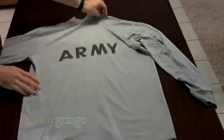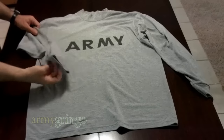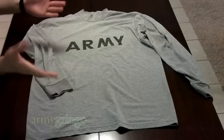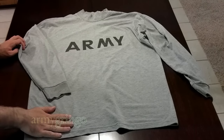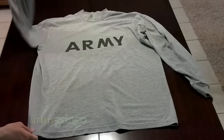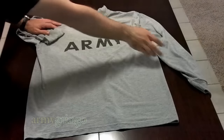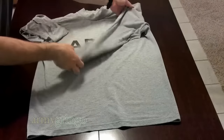This time I'll show you how to ranger roll your Army long-sleeve PT shirt. For the short-sleeve PT shirt, it's the same technique as with a tan t-shirt, so you can check out that video if you need guidance. For the long-sleeve T-shirt, it's basically the same, except we've got longer sleeves and it's a little bit bigger.